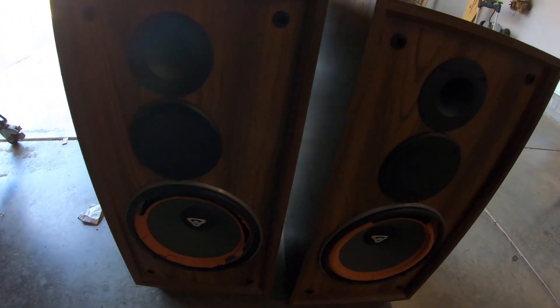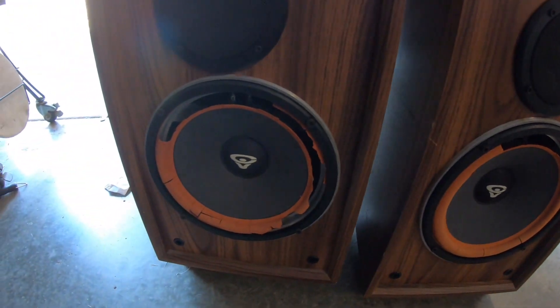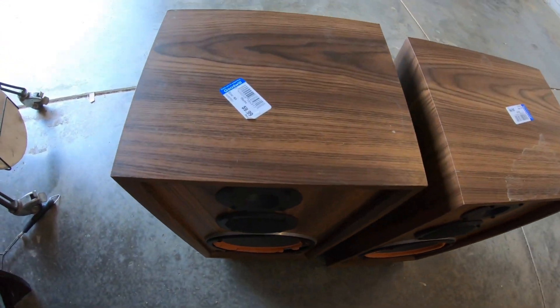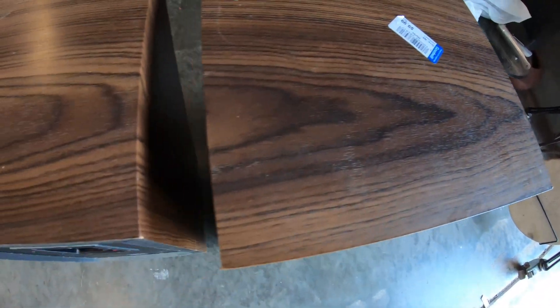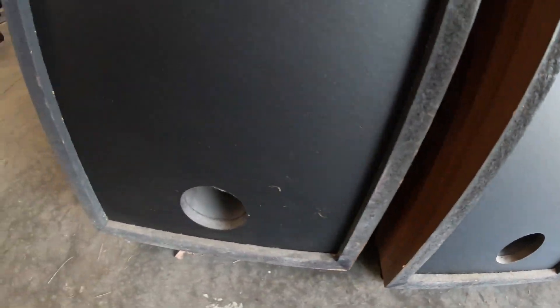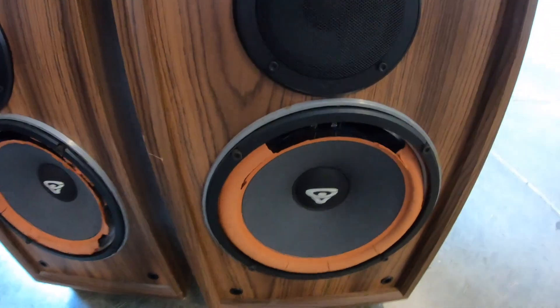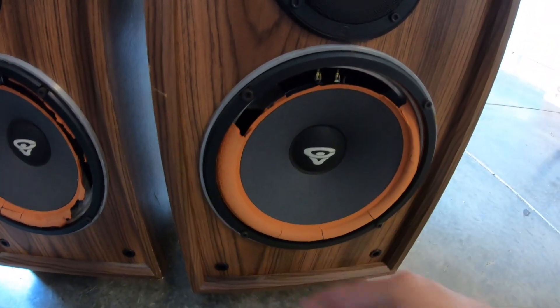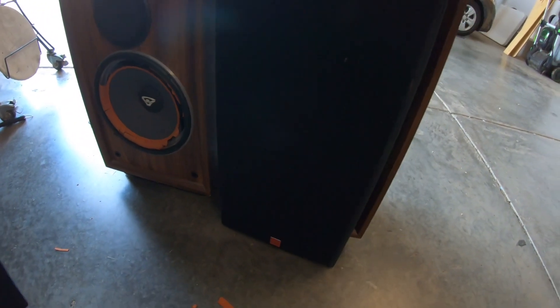Hello there. Welcome to an episode of — I guess we'll call this Goodwill Gold. I got these Cerwin Vega DX3s at Goodwill for $9.99 a piece. They seem to be in decent shape. The only issue is the foam, which I guess is pretty typical, is all dry rotted. You can see it just kind of falls apart. It even came with the covers too, which are in nice shape.